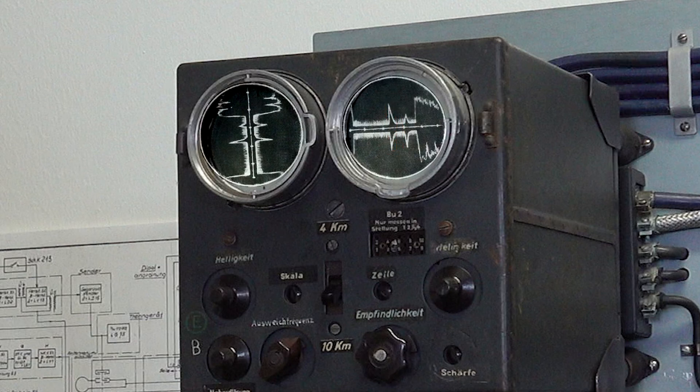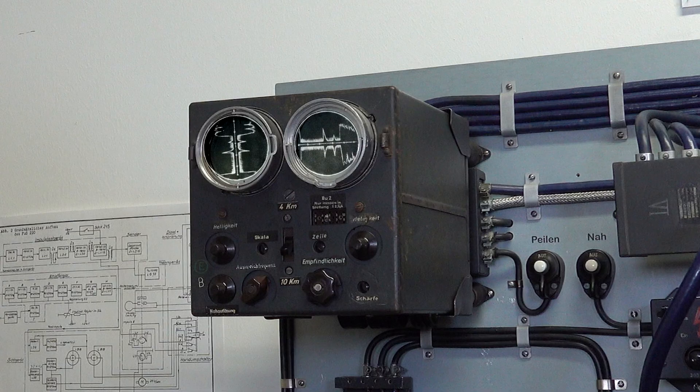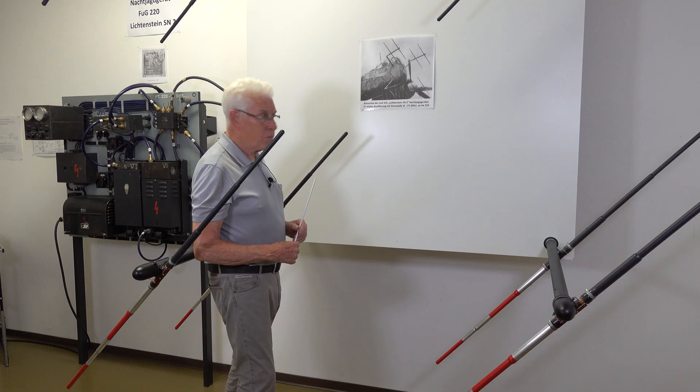In a moment, Dieter will switch the system on, and you'll be able to see what these screens really look like and, amazingly, what the system might have sounded like to the crew aboard a German night fighter. But first, let's finish our round-up of the Fuge 220 SN2 hardware by looking at the antennas.